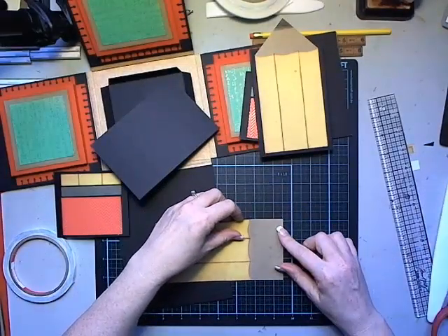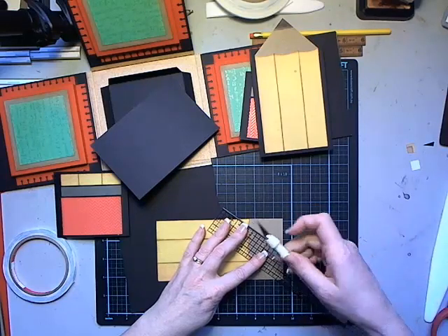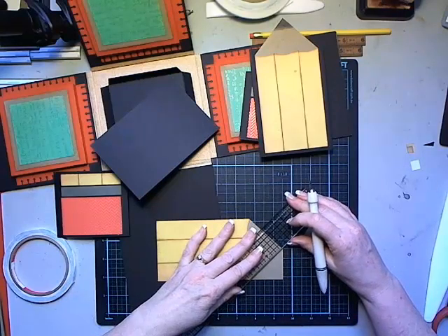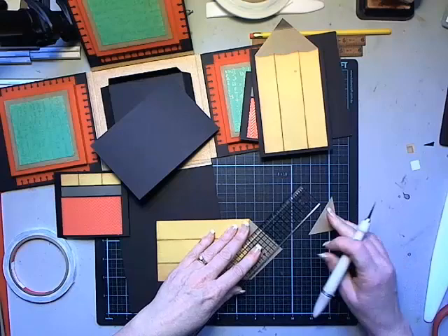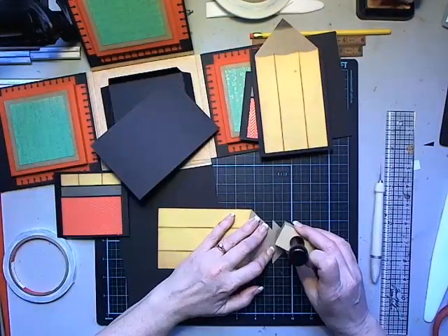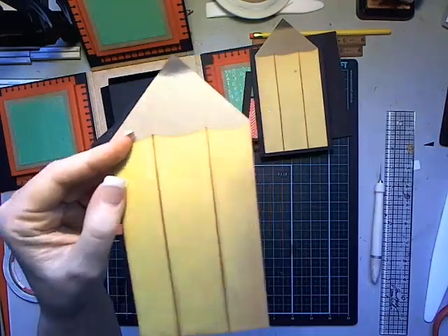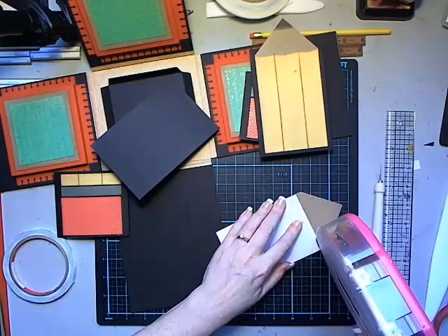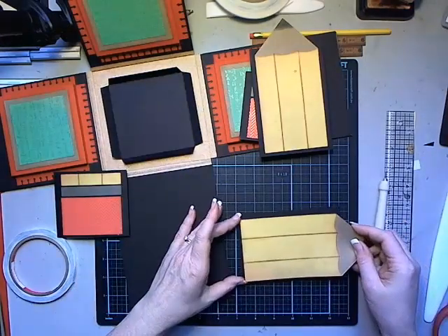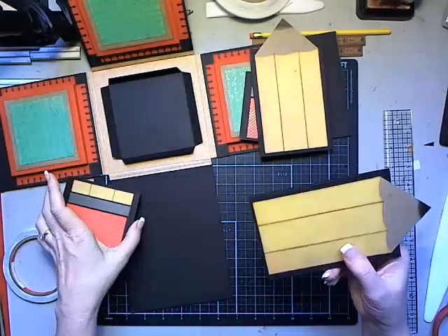Take a two-inch piece of kraft cardstock, attach it so the top edge is about a quarter-inch in. Then use the grid on your mat to find the center point and cut from the side to the center point to create the point of the pencil. You can also mark this with a pencil and cut with scissors if more comfortable. Then take some black ink and black in the tip, then attach this pencil tag piece to the actual tag - it extends beyond the top and that's the pencil tags that slip down inside the pockets.